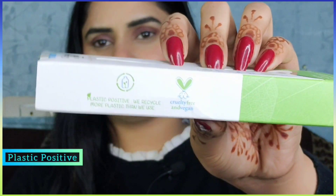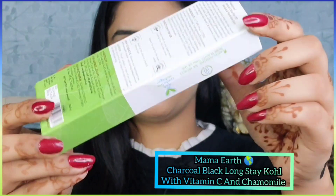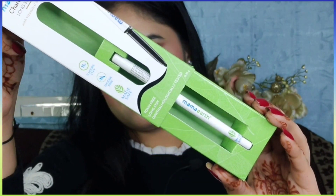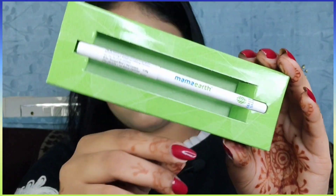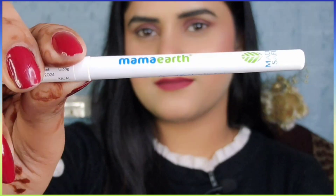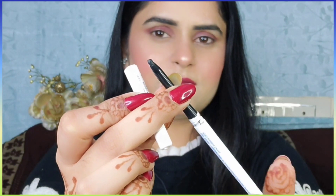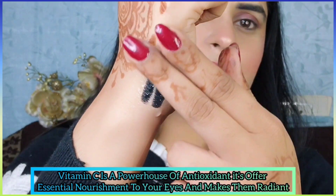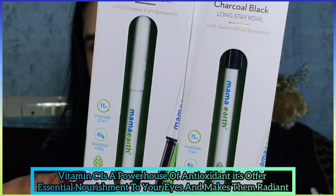This kajal is toxin free, long stay, and ophthalmologically tested — free from harmful chemicals and also plastic positive. The other variant is Charcoal Black Long Stay kajal with Vitamin C and chamomile. Aapko yeh dono products easily mil jayenge Nykaa, Purplle, Amazon pe aur Mama Earth ki official website pe. Vitamin C is a powerhouse of antioxidants — it offers essential nourishment to your eyes and makes them radiant.